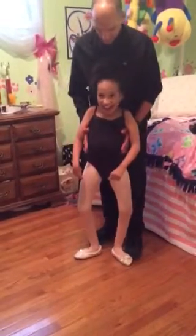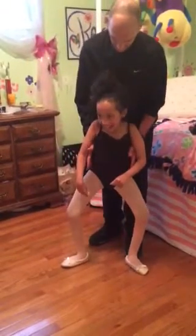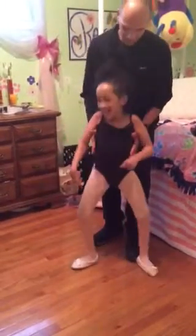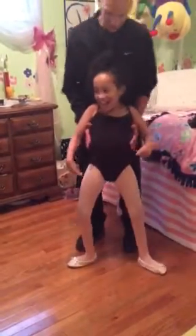First position. Plié down. And jump. Plié down, second position. And jump. Plié down. First position.